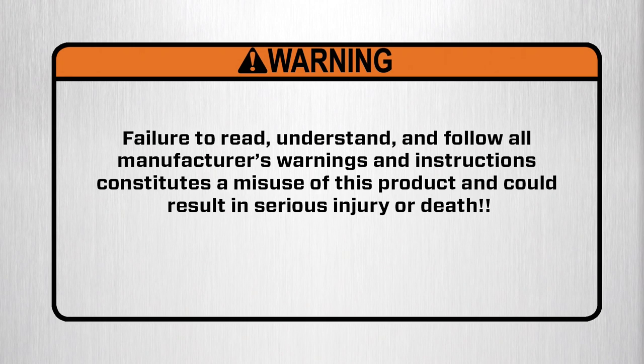Warning. Failure to read, understand, and follow all manufacturer's warnings and instructions constitutes a misuse of this product and could result in serious injury or death.